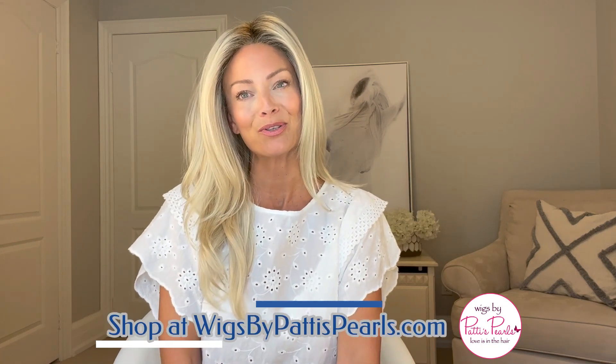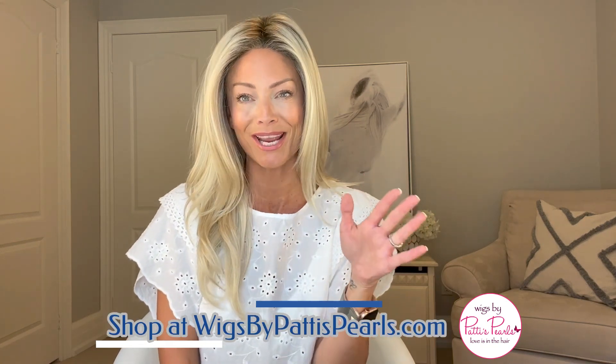Stay tuned. First I'd like to thank Wigs by Patty's Pearls for supplying this gorgeous wig for me to review for you today. As you can clearly see, Blaze is a long beautiful style. It is coming quite far down my back and I'm excited to share this one with you and my thoughts.